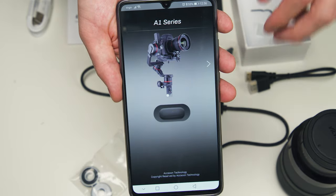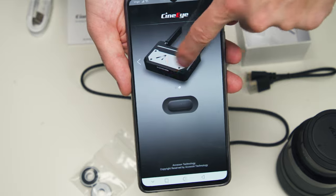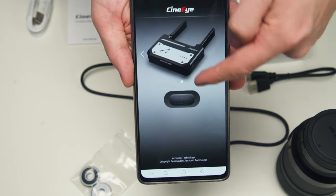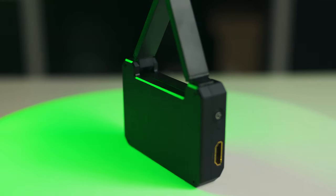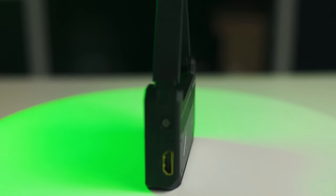Now let's talk about some downsides you should know before buying. One issue is the app navigation — when you open it you have to slide left or right past a gimbal interface for a device I've never heard of, then find the CineEye option, press the button, and get into monitoring settings, which is a bit annoying.